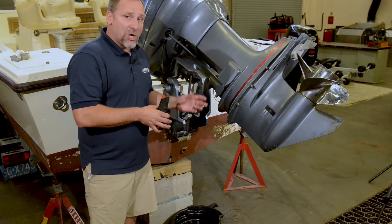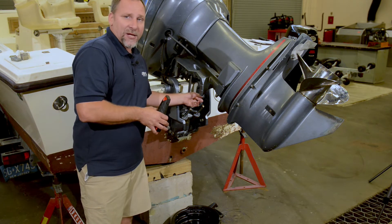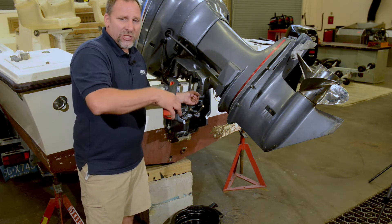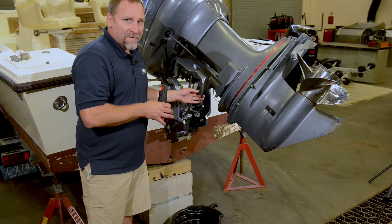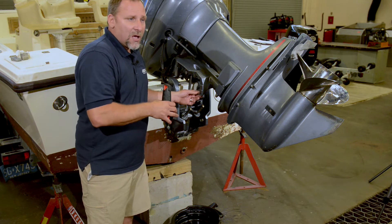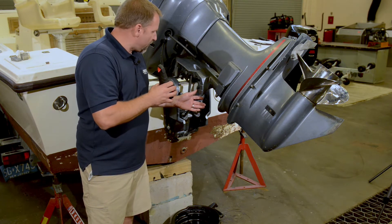If I take that cap off and no fluid comes out, what we're going to do is get a small wire tie, bend it, and pop it down there, because you may find that it's only an eighth or two down. We'll just check that to make sure everything's okay. And if we've got to top it off, you've got to follow the manufacturer's recommendations, because some tell you to use their specific trim fluid and some tell you that you can use automatic transmission fluid. So we want to make sure we're using the appropriate oil for the system.